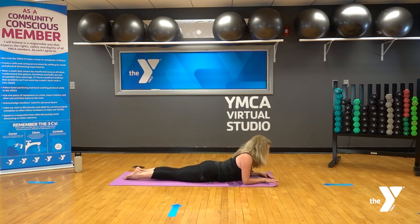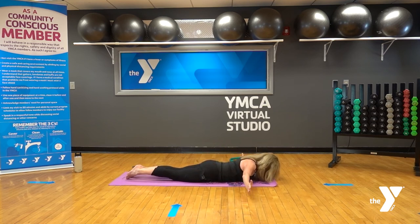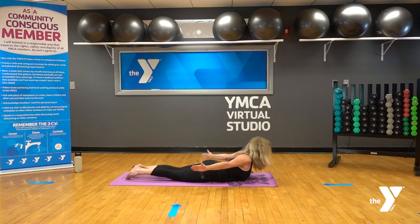Relax the shoulders from the ears. For thoracic extension: pull the belly in, arms come out in a T-shape, palms facing forward, thumbs up. Keep the feet on the floor, press the big toes together. Exhale, lift — bring your hands to your hips, reach wide; then inhale to lower. Exhale, lift, hands to the hips, reach wide; inhale to lower. Keep going with that pattern.